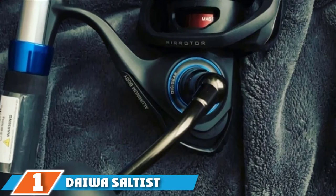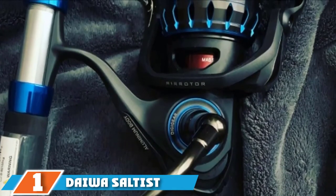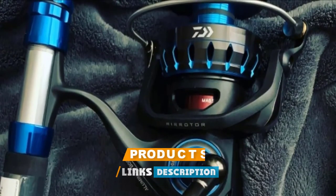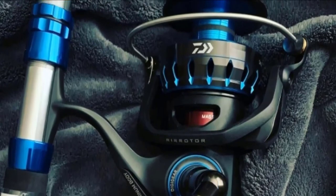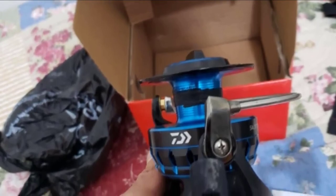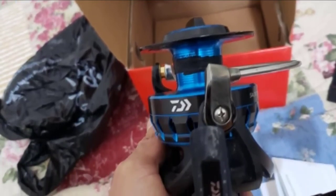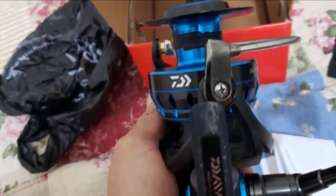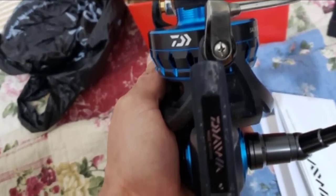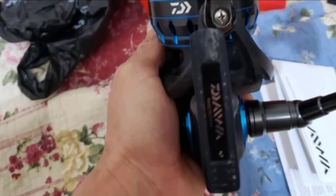At the first position of our list we have the Daiwa Saltist spinning reel. Constructed to withstand the elements, the Daiwa Saltist spinning reel is extra rugged and durable for extreme saltwater fishing. One of the main features that ensure this Daiwa reel is saltwater safe are the corrosion resistant ball bearings, which are also mag sealed. The magnetic seal allows you to make easy adjustments while also ensuring the best performance and long-lasting smoothness on all your fishing trips.